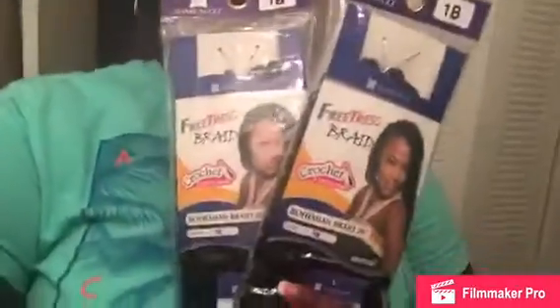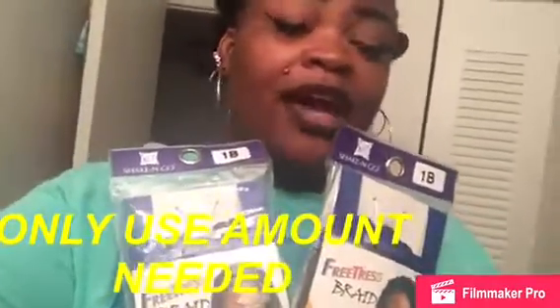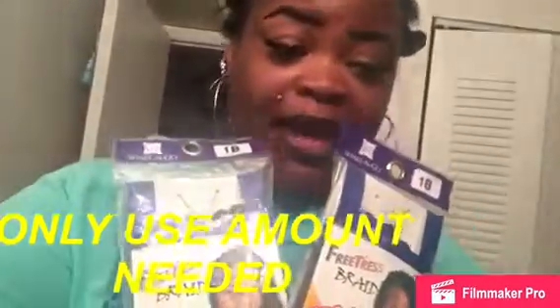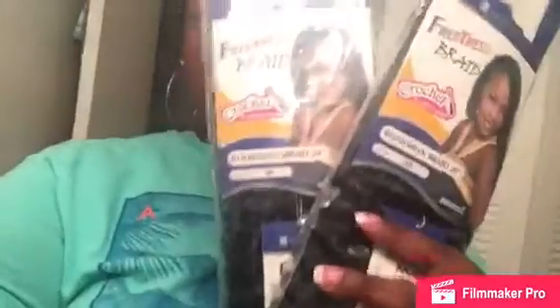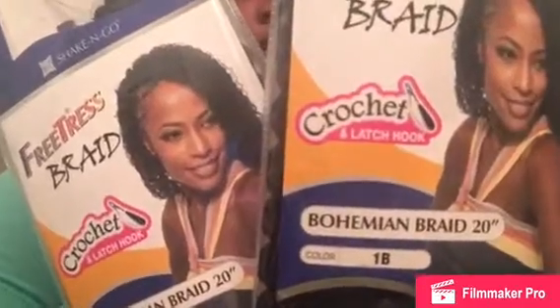In the meantime, I'm going to be working on these crochet. For this crochet style I'm going to be using Bohemian braid hair — here are the packs that I'm using. I'm going to be cutting them in half. I actually have three packs of them, but I only end up using two and a half of the packages because I don't want it super long. You will see the results once I get done, so you guys stay tuned.